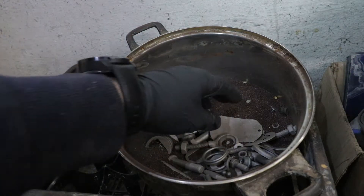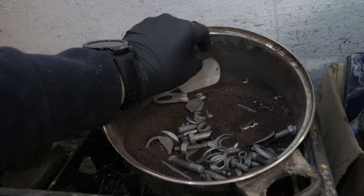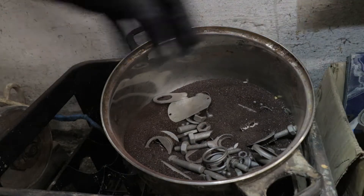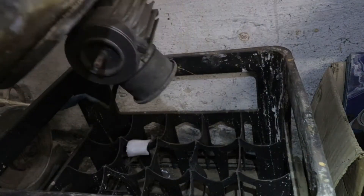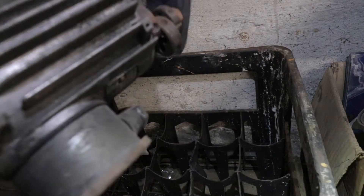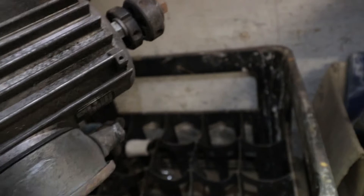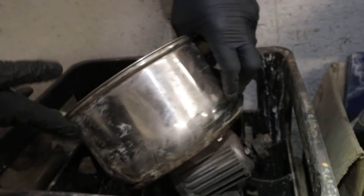This is a tumbler that I'm using now and it's working, but it's not as efficient as I would like it to be — and this is how it's working. I'm going to use the same motor and mount it everything differently.